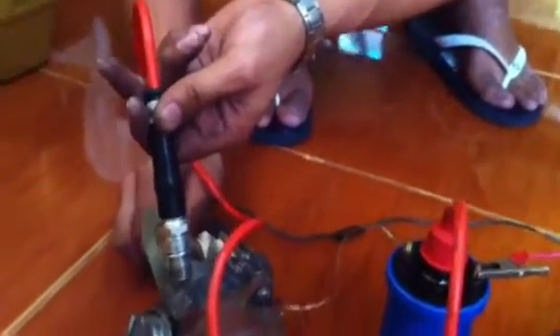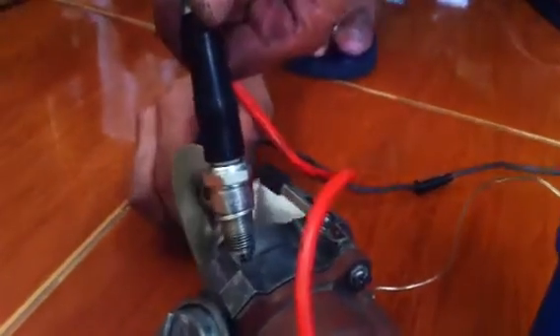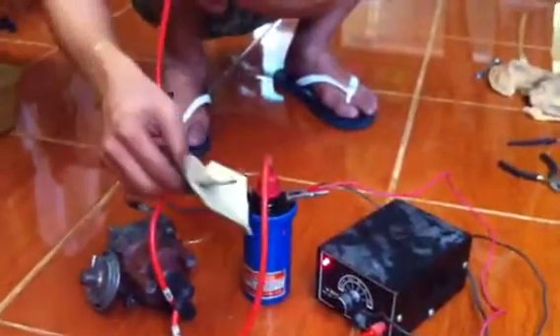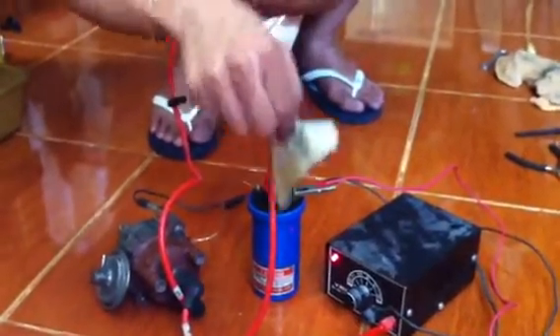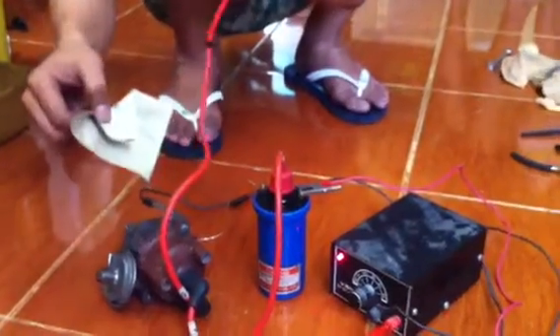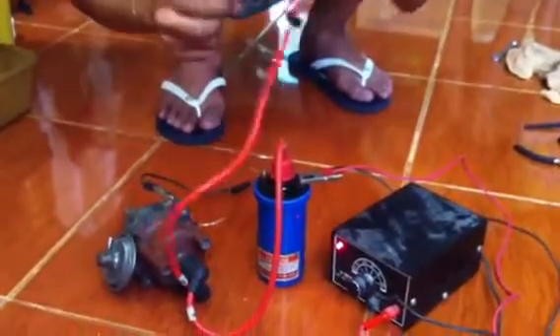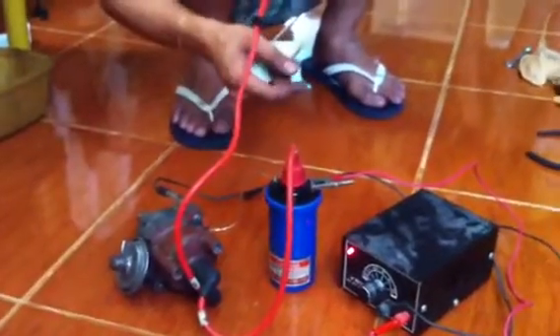So, there — see? This is the spark. There you go. There's a spark, so the coil is okay. Of course, your battery should be okay because it supplies voltage to the coil. And the coil provides a high voltage current that passes to the distributor, and the distributor — including the rotor inside — passes through the high voltage going to this spark plug. So, everything in here is okay.